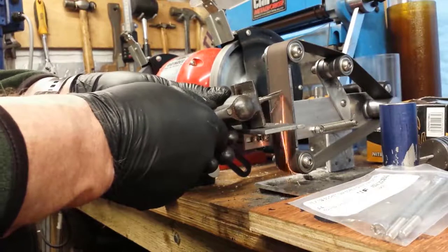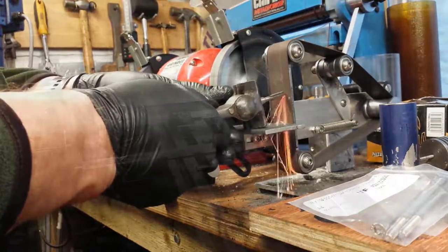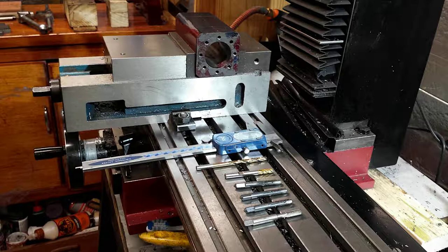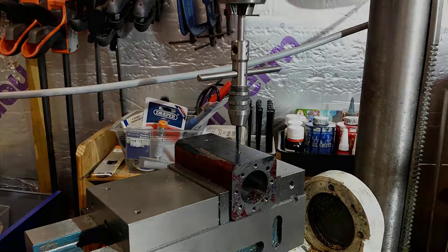Because I wanted the thread to go down to the bottom of these blind holes, I ground the end of a tap. Here are all the tools I need to make these blind holes and tap them properly so that the screws will get enough purchase. There's a piloted spindle tap wrench, which is a really great way of tapping in my opinion, held in the drill press.